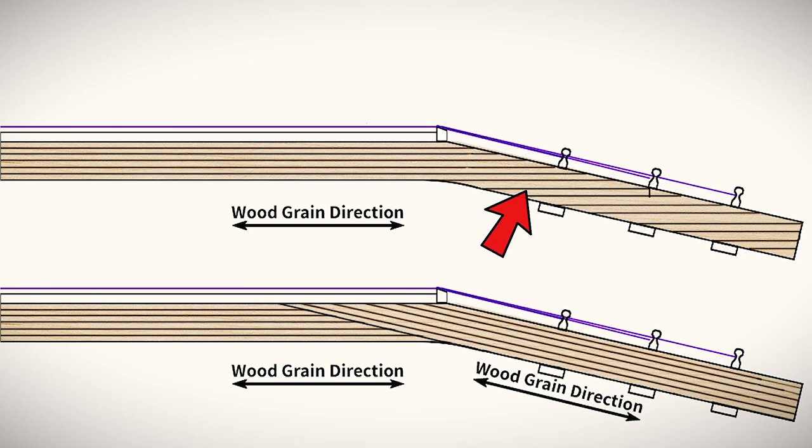Many luthiers would agree that the best method to remedy that is the scarf joint. A properly glued scarf joint will make the headstock much stronger, and this is what we want. The idea behind the scarf joint is to avoid having short parallel grain running across the headstock, and instead cut and orient the long grain at an angle.